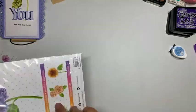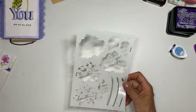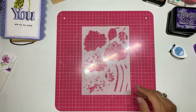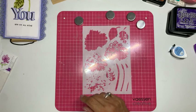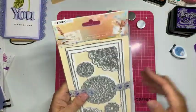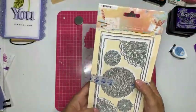Wat handig is: je gaat werken met een mask. Dit is het mask — dat ga ik zo meteen op papier leggen. Ik vind het handig om dat mask vast te leggen met mijn magneetmat en vier magneetjes. Ik heb alvast de kaart gestanst met de Stansmal uit de nieuwe Write Your Story van Janine: JMA-WIS-CD200.